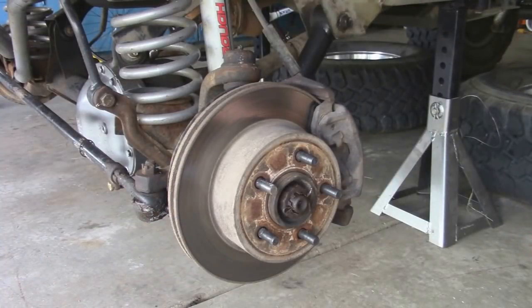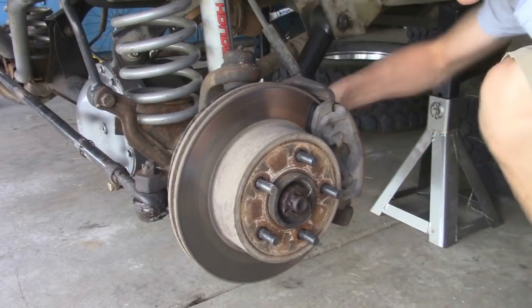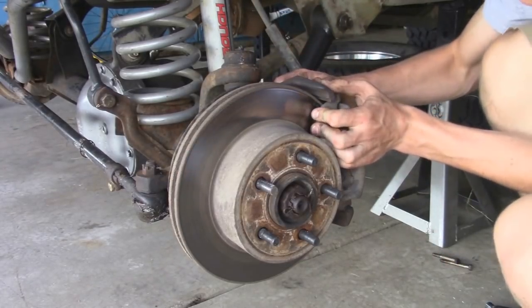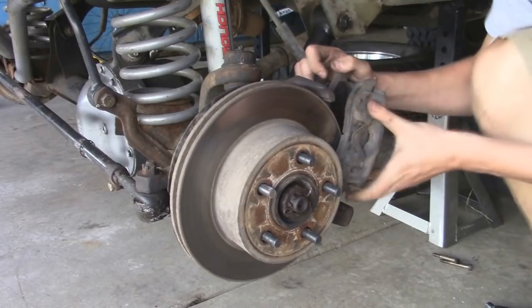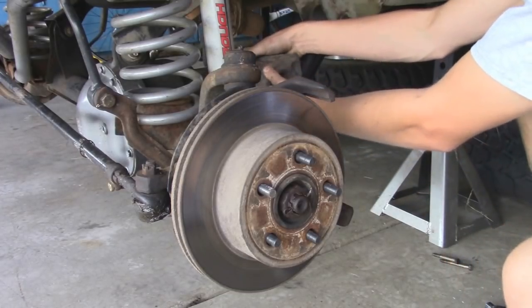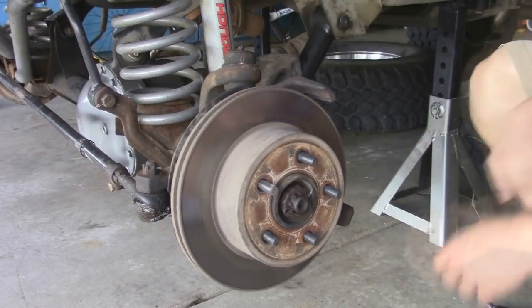Now that we've got the tires off, we're going to go ahead and remove the brake caliper along with the rotor, and then we can take out the hub and axle shaft. We're going to be repeating this on the other side because it's the same exact thing. For the brake caliper there's going to be two bolts on the back and they're going to be 13mm. Now we can go ahead and pry off the caliper and set it on the control arm. You want to make sure you don't have it hanging by the brake line because that could easily break, leak fluid, and you wouldn't have brakes.